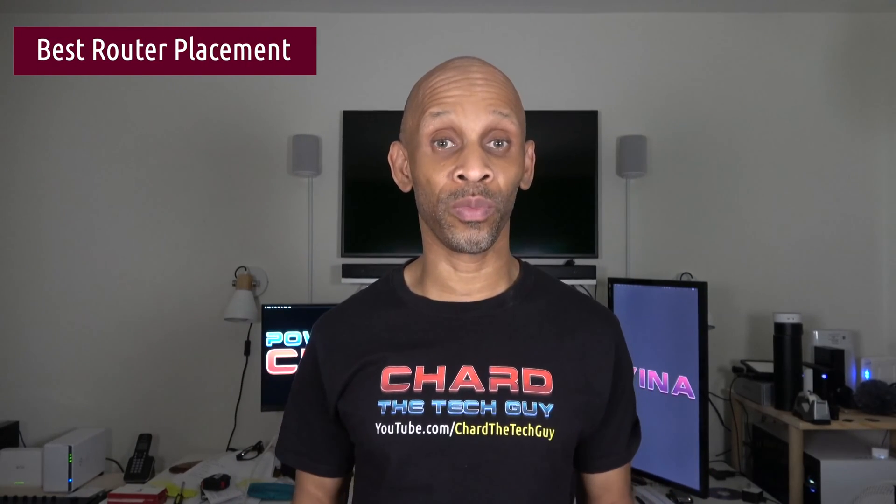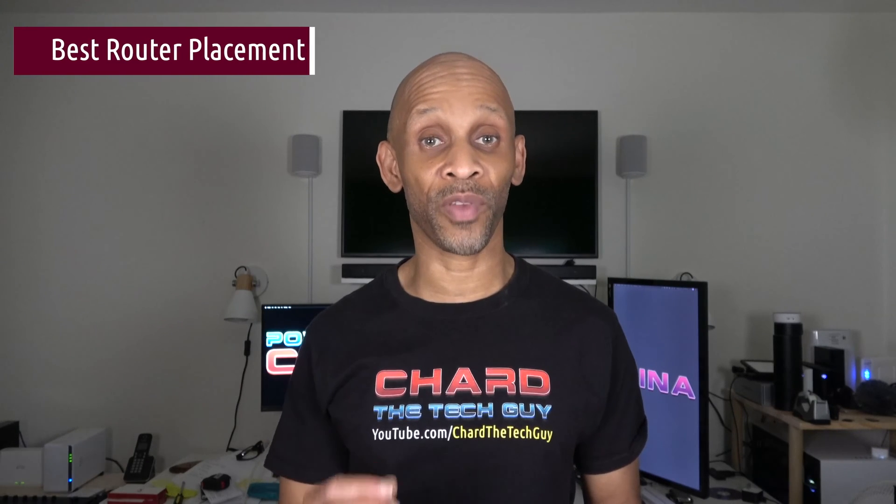Greetings everybody. Today I want to talk about where you want to put your router in your home to get the best reception for your wireless devices.